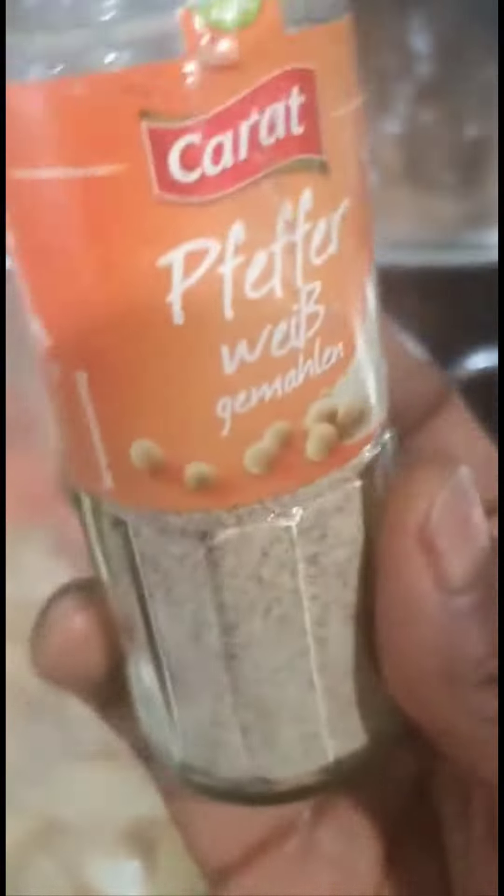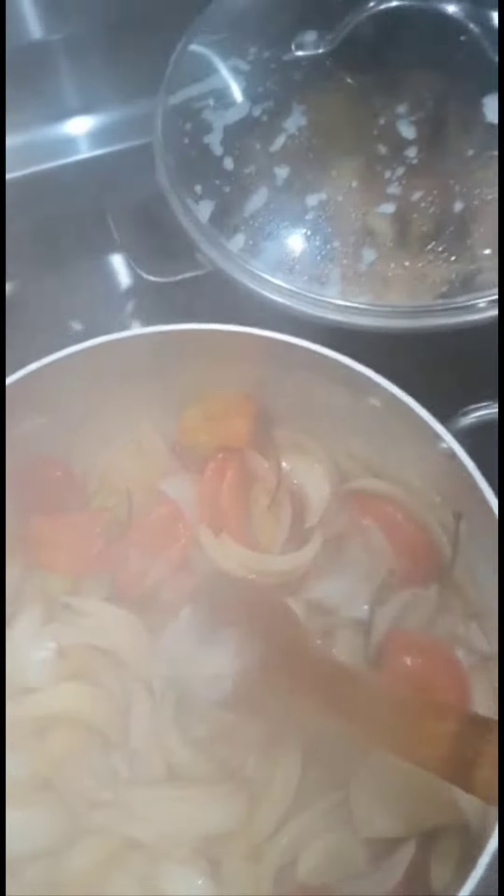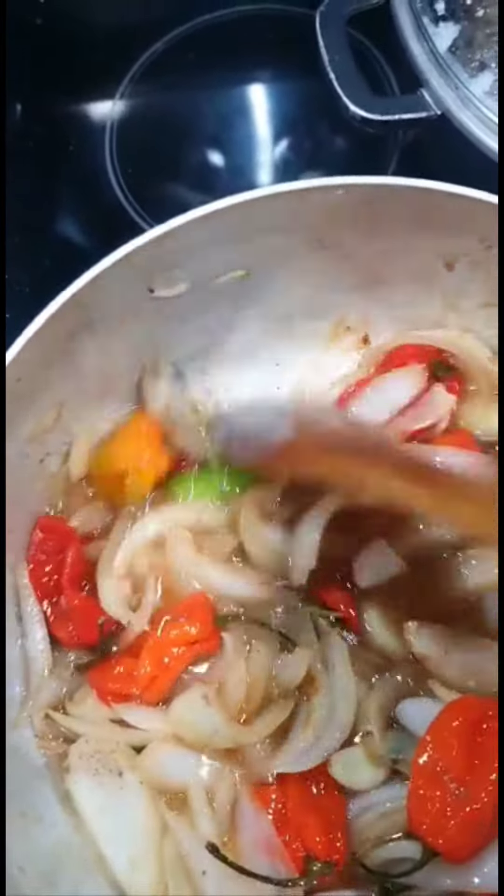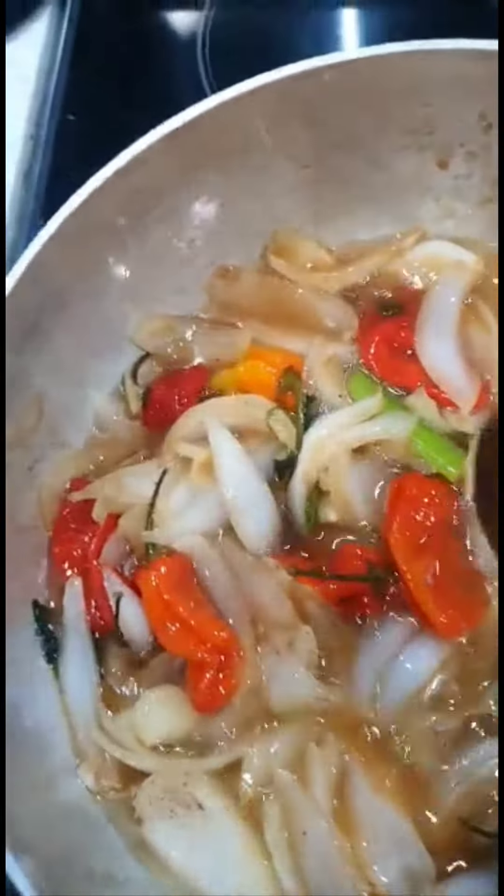I'm a fan of white pepper. Then I pour in my canola oil. So you see, it's in there now.